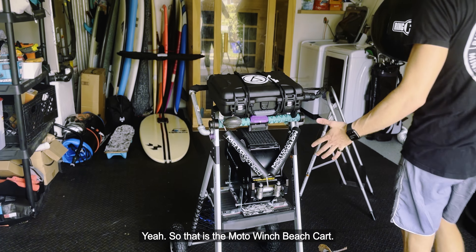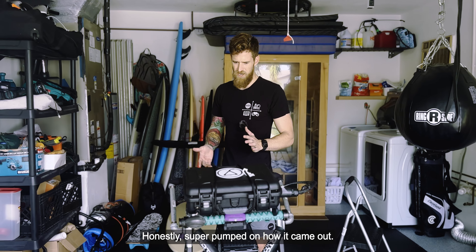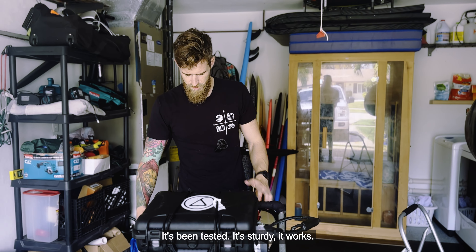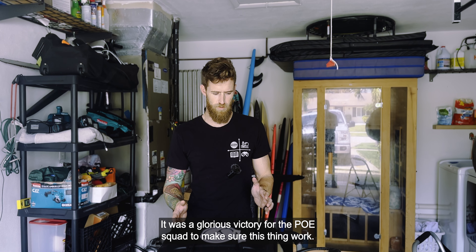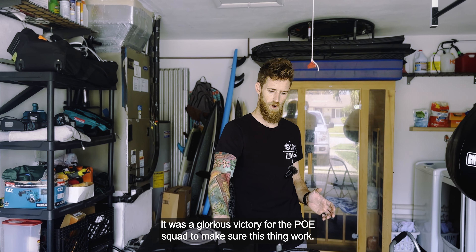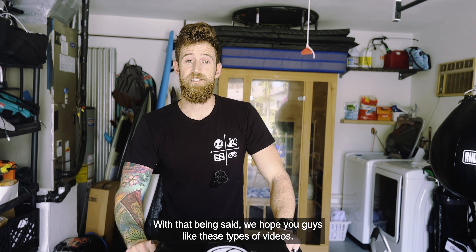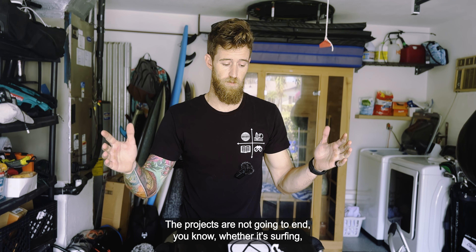That is the moto winch beach cart. Honestly super pumped on how it came out. It's been tested, it's sturdy, it works — it was a glorious victory for the Poe squad. That test video is already out if you haven't watched it, go watch it.